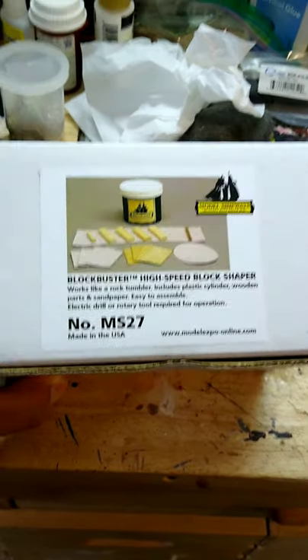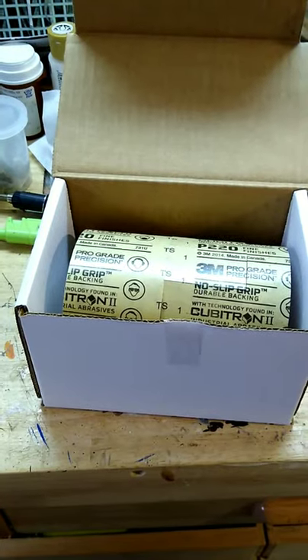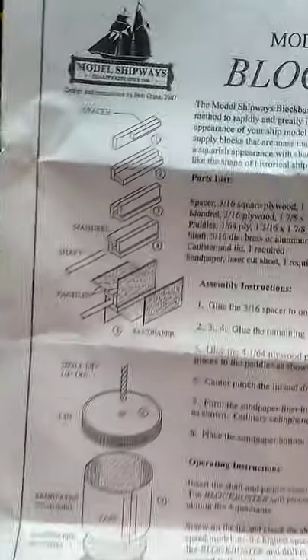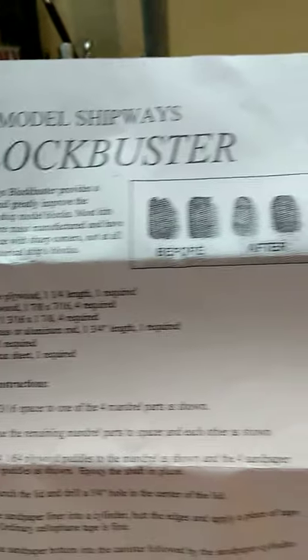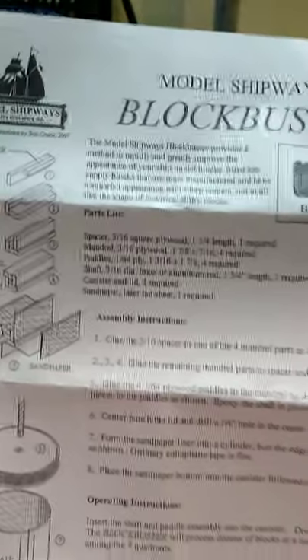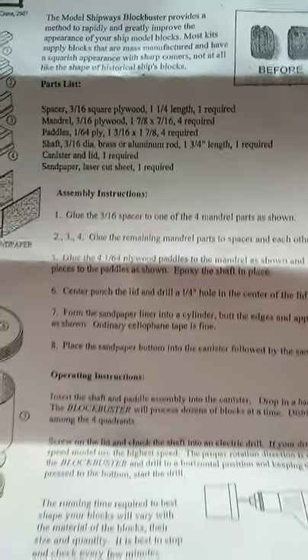So what do you get in the box? Let's take a look. Like most things Model Shipways makes, there is usually a fair amount of assembly required. They give you some blocks, some paddles, a jar, and apparently a before-and-after picture showing a square block and then a round block. Here's the parts list of what's actually in there.